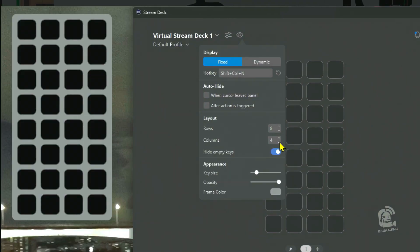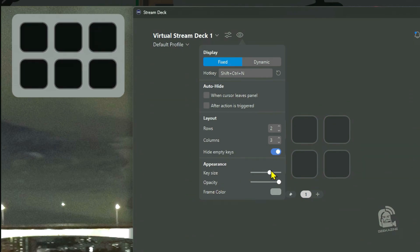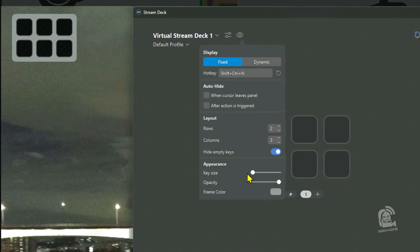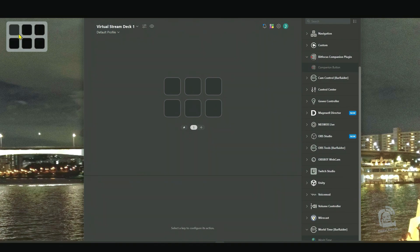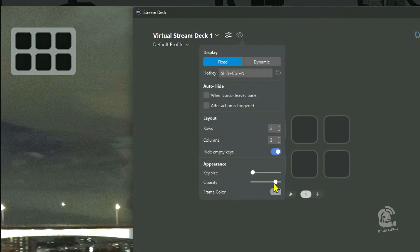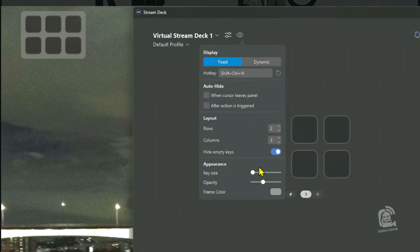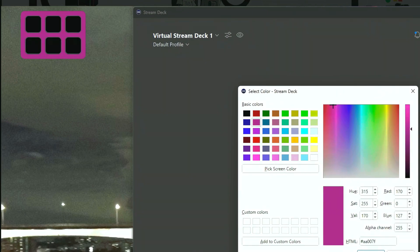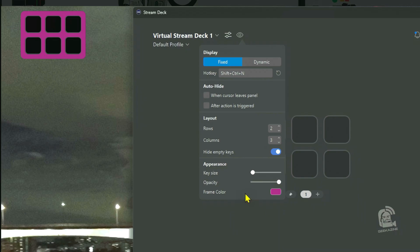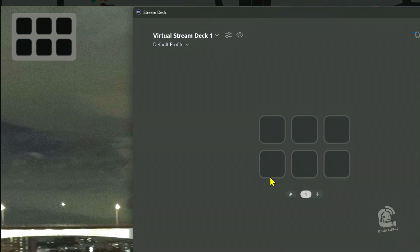We can set auto-hide when the cursor leaves the panel, so once you move away it'll disappear. After an action is triggered, this will actually make it disappear. We've got layout options — you want two rows, three rows, four, five, six, seven, eight? Eight by eight is going to be a really big Stream Deck. Let's bring it back down to something more manageable — three by two as originally designed. We can change the key size to make big buttons or smaller ones, and on a 4K monitor the buttons are pretty visible.